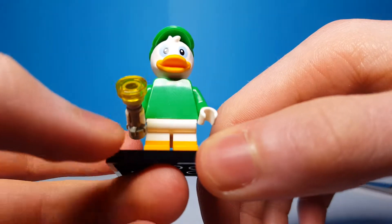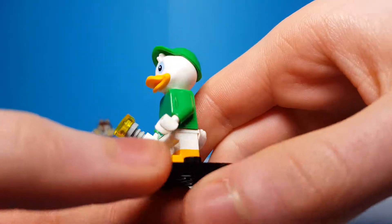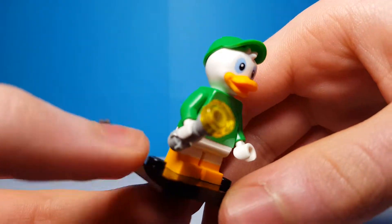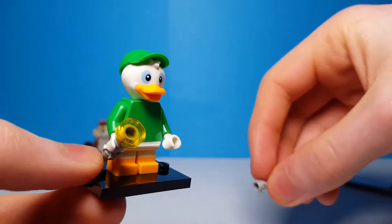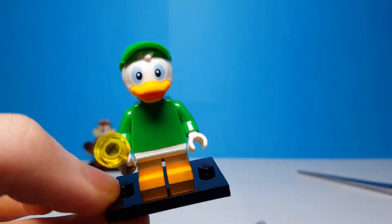This guy is either Huey or Louie because I know the blue one is Huey. I'm not doing so great with the names so far, but this guy is really cool. The accessory is kind of bland — it's just a torch. They do include some spare pieces if you want them, but yeah, a decent figure overall, definitely not my favorite in the series.